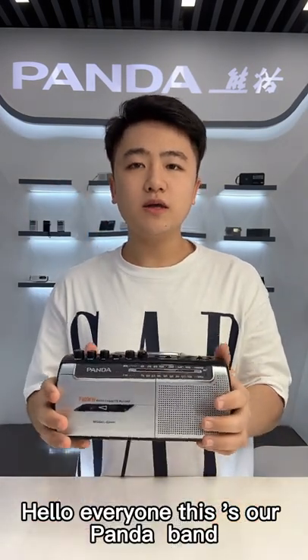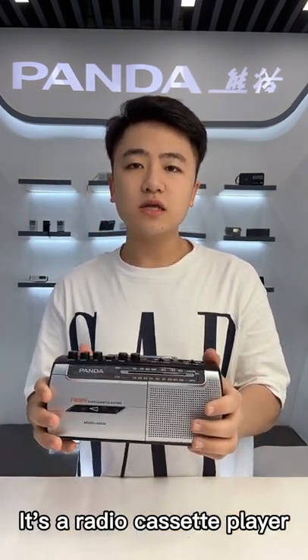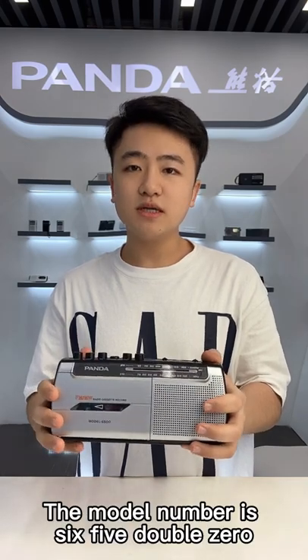Hello everyone, this is our Panda brand. It's a radio cassette player, the model number, the 6500.